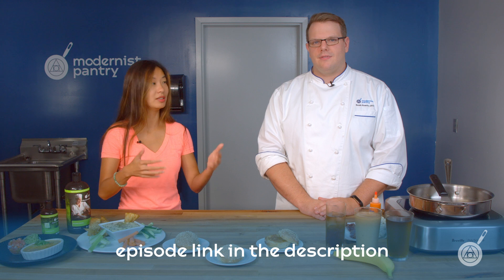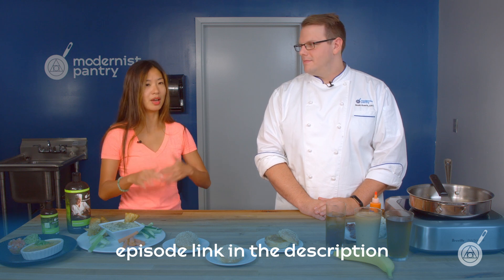A few weeks ago we had another episode about diastatic malt powder — that was episode 147, link is in the description below if you want to check that out. It's a really fun episode with a lot of great recipes. People are always wondering: can I substitute one for the other, what's the difference, and what's the relationship between those two items?